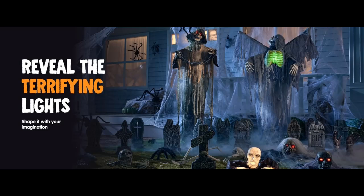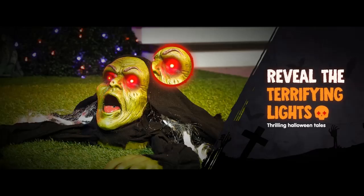We introduce the highlight features and overview summary of Joy in Outdoor Halloween Decorations — two packs of hanging ghosts Halloween decor with lighted up eyes. This is a Halloween super value decor set.